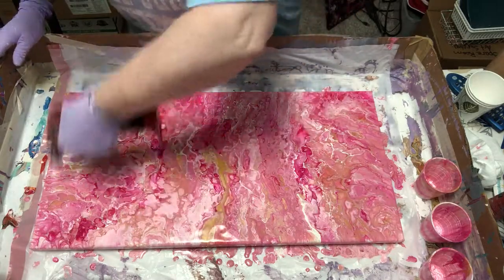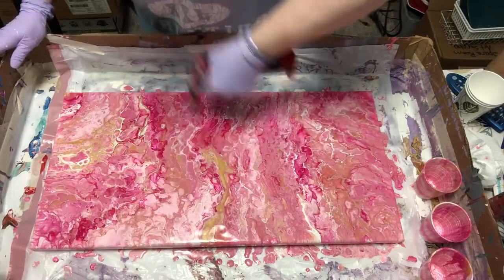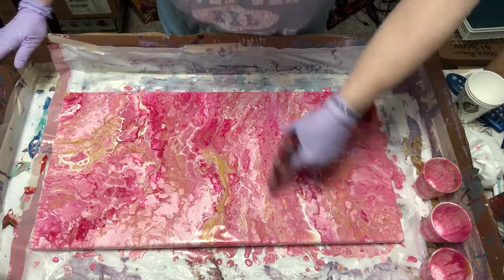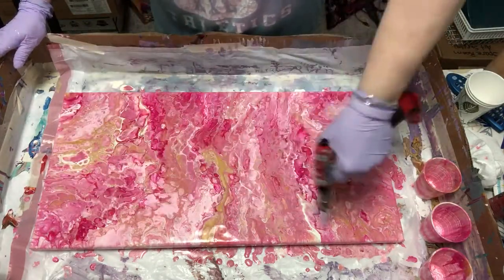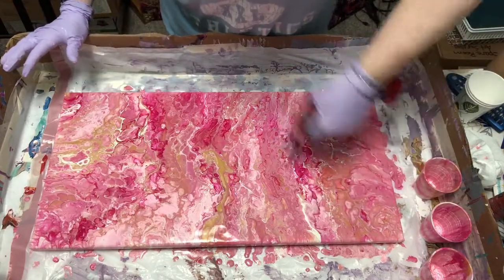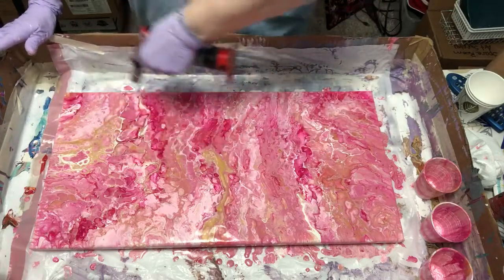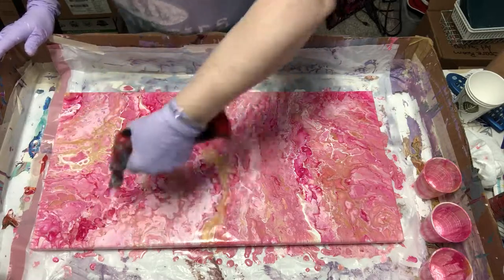There are some more bubbles popping up. You don't want to leave your torch on the painting — you want to move pretty quickly and keep it up pretty high. These bubbles hot. My gold blob has a lot of paint coming through now, so that's good.